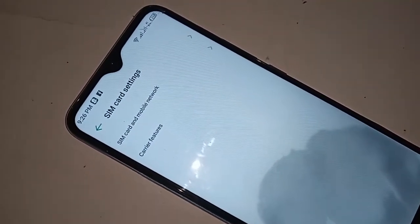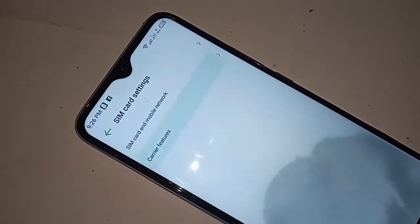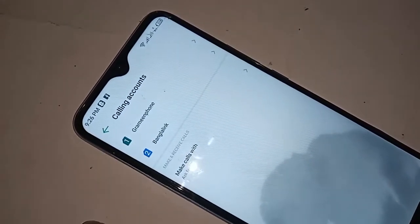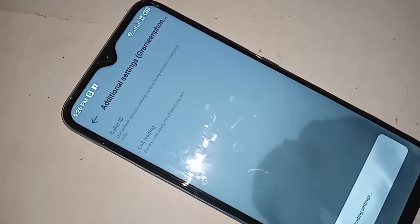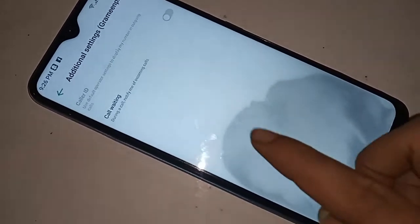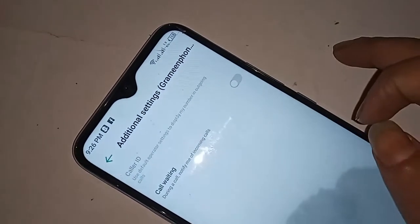Click on SIM card settings. You will see options for SIM card and mobile network and carrier feature. Click on carrier feature and select your SIM card. This SIM card will enable the call waiting service. You will then see an option called additional settings — click on additional settings.